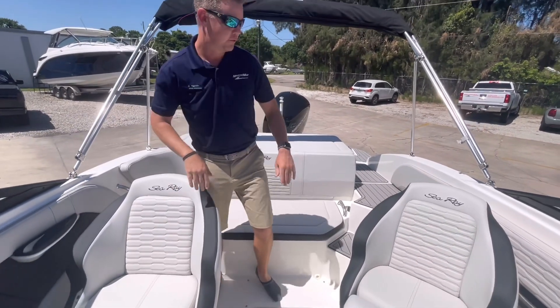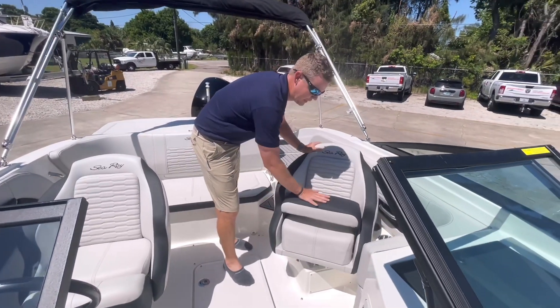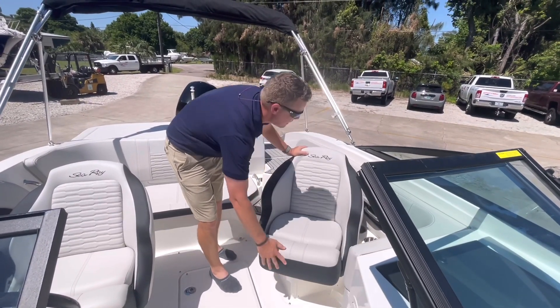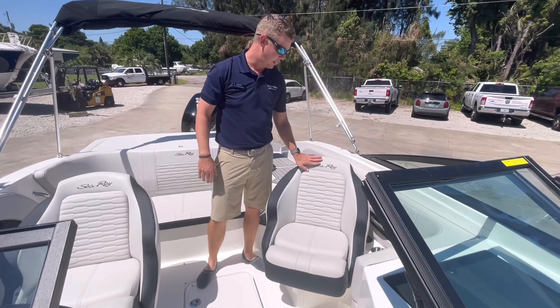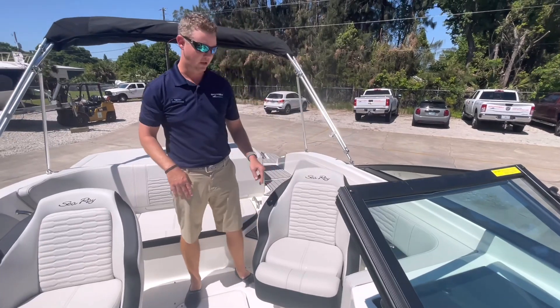This is the option for the dual captain's chairs, and these do have a flip-up bolster that locks in place real nice. This is the stone interior color with upgraded upholstery that gives cross-stitching in a contrast color.